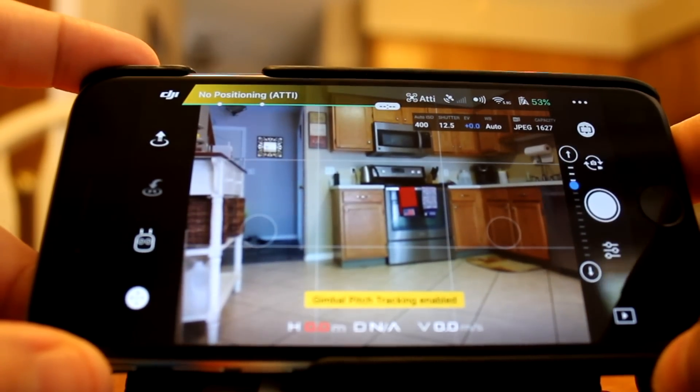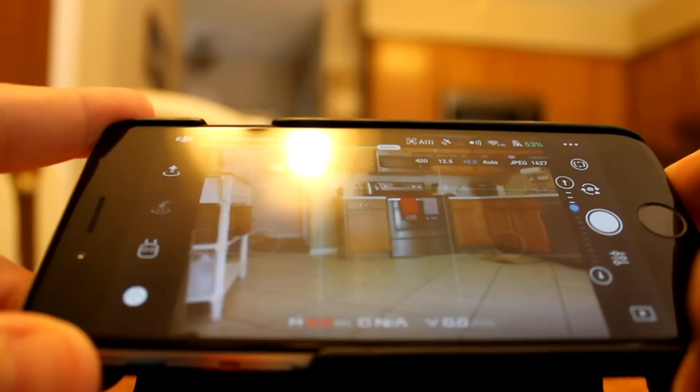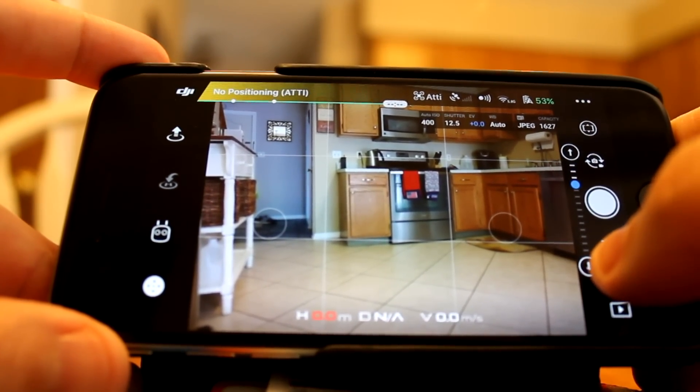When you're done with this method, you can just lock it off, and when you tilt your phone backwards and forwards, it stops operating. But there is another method available.